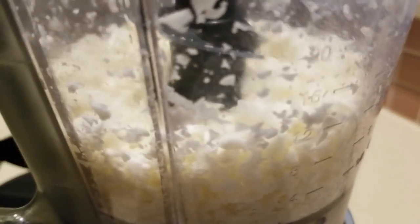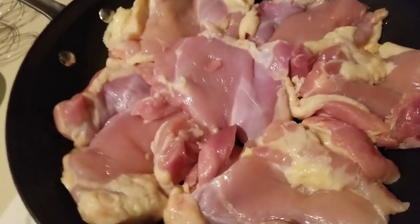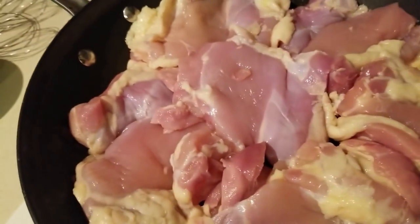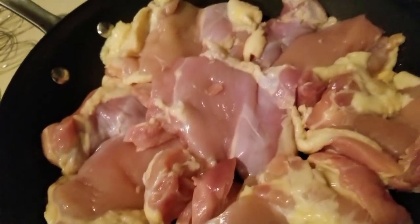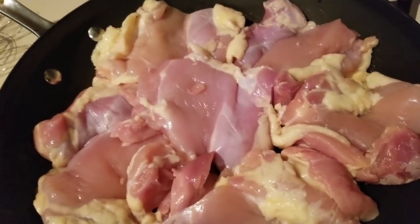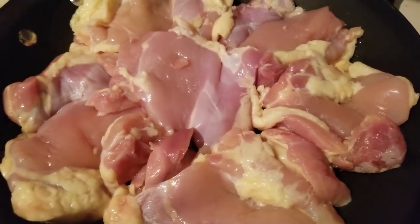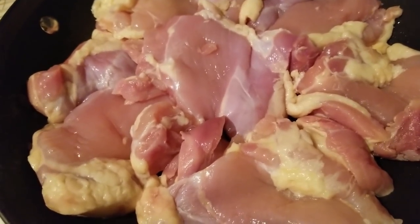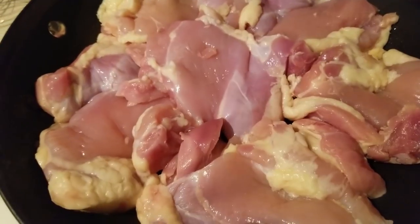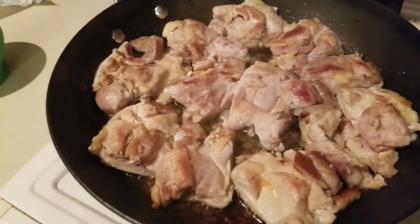We've sautéed our onions and set them aside. Now we are browning our chicken. If you want to cut off the extra fat on your chicken, go for it — these are boneless skinless thighs. The flavor's in the fat, so I'm leaving it on. I'm not salting or peppering right now, just letting these cook in the bacon drippings. Once it's browned on one side, I'll flip it over. It's browned on both sides now.